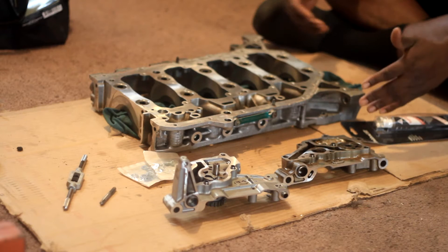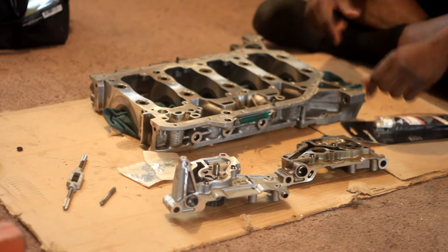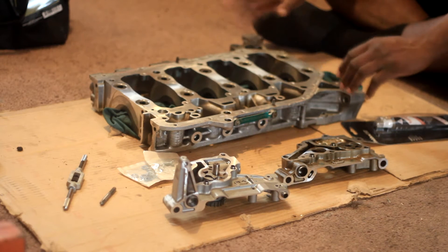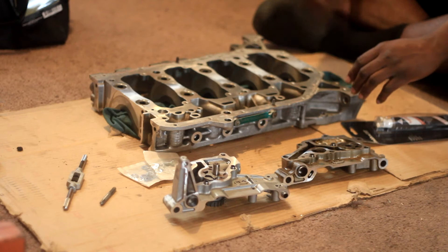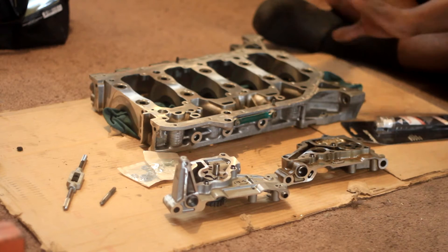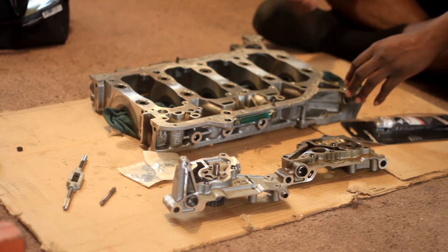I'm sure a lot of guys are revving higher with their K-20Z3 oil pumps, because the K-20Z3s and K-20Z4s as well came with the balance oil pump. I'm sure there's an exception to the rule — guys running Jackson Racing Supercharger or Kraftwerk Supercharger, making decent power. Again, you have to speak to your tuner and see where you're at.